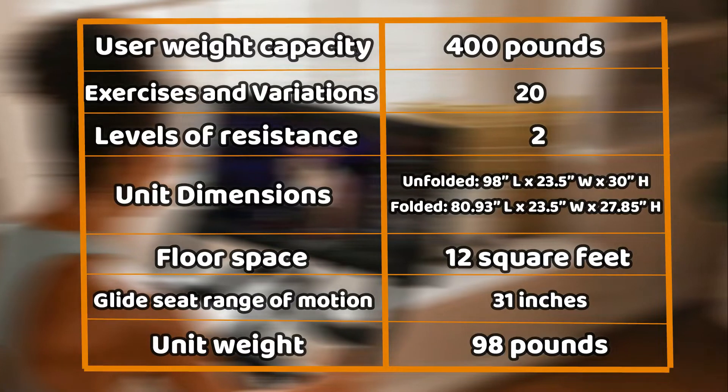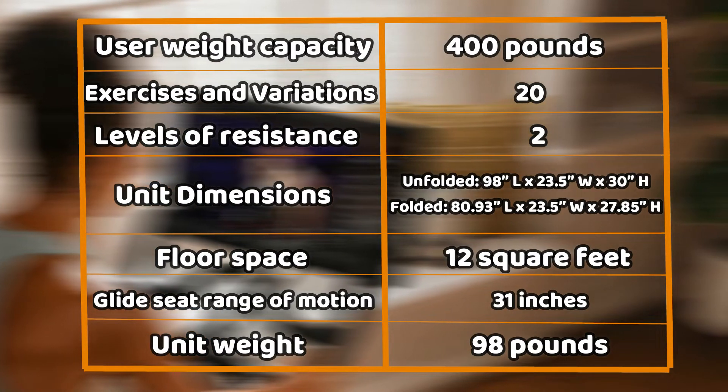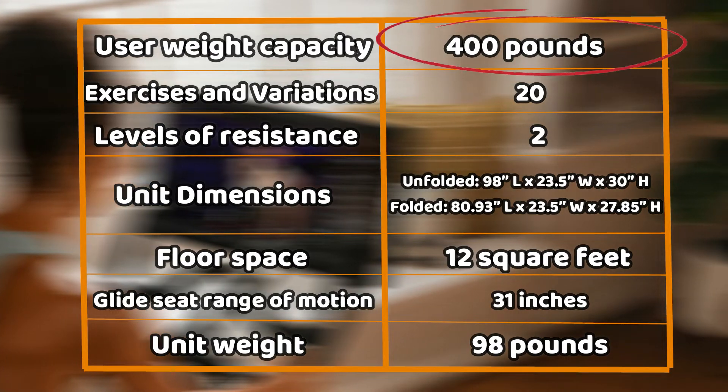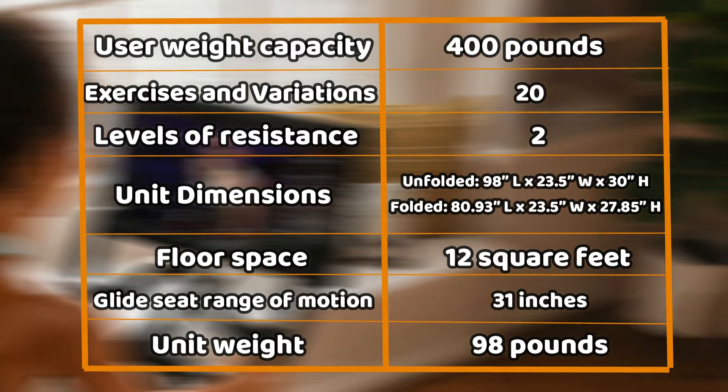From the specifications, you can tell that the Total Gym Row Trainer is a versatile unit that can accommodate a user weight capacity of up to 400 pounds, meaning that it can be used by quite a large number of individuals of different weights.